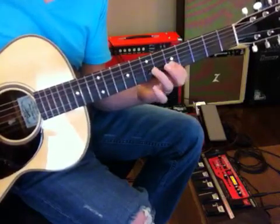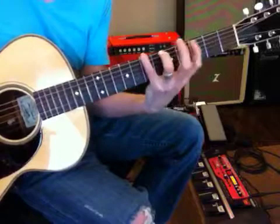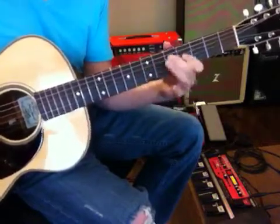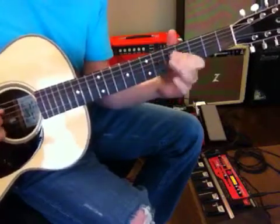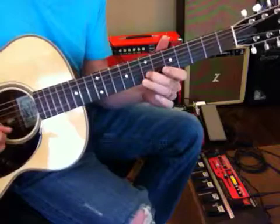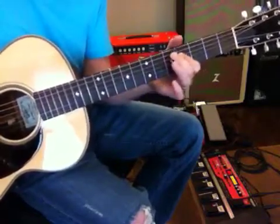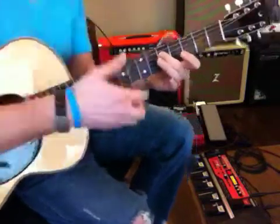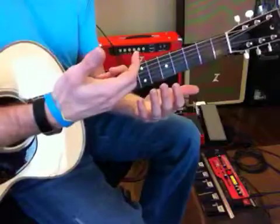Walk your way down. And that's how you simply just go over the same progression and jam over that same progression. Okay?